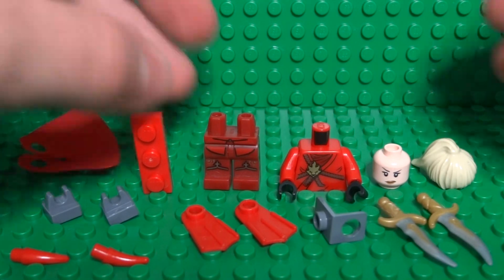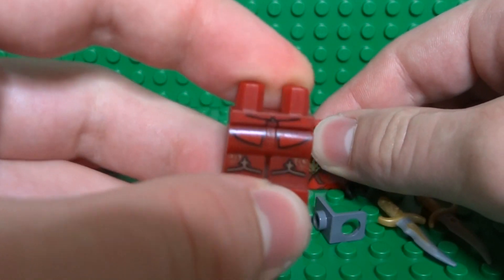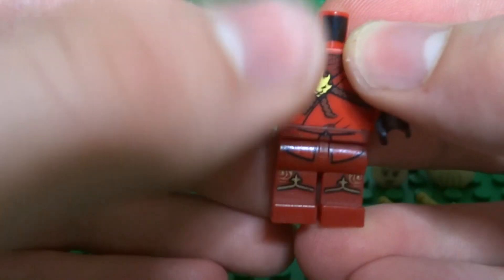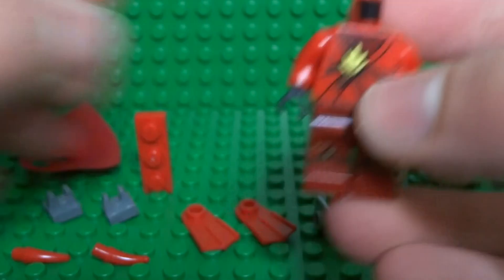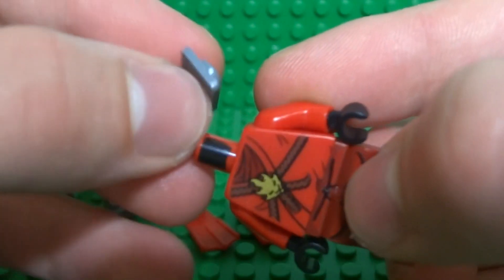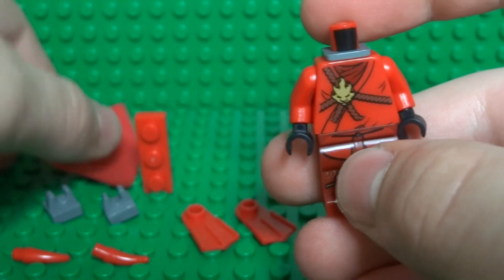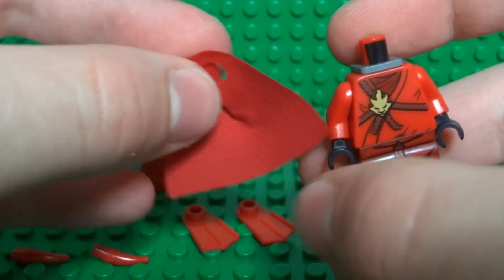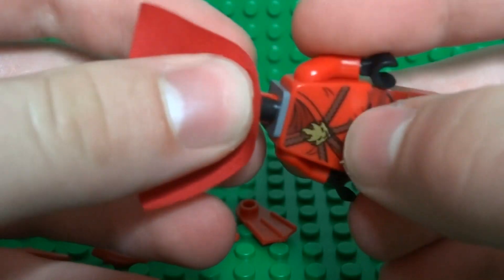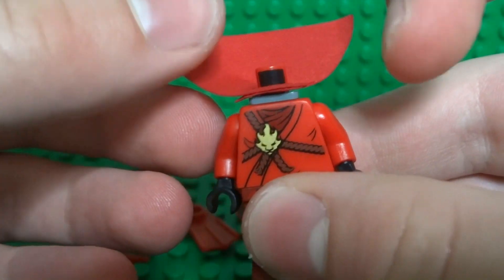Start by taking these Ninjago samurai trouser pieces and a Ninjago ninja hood or torso, and stick that on there. Then take this neck bracket piece and attach it so that the stud is facing around the back. Now use this collectible minifigures red riding hood cape as a sort of extended collar — that just goes on top right there.